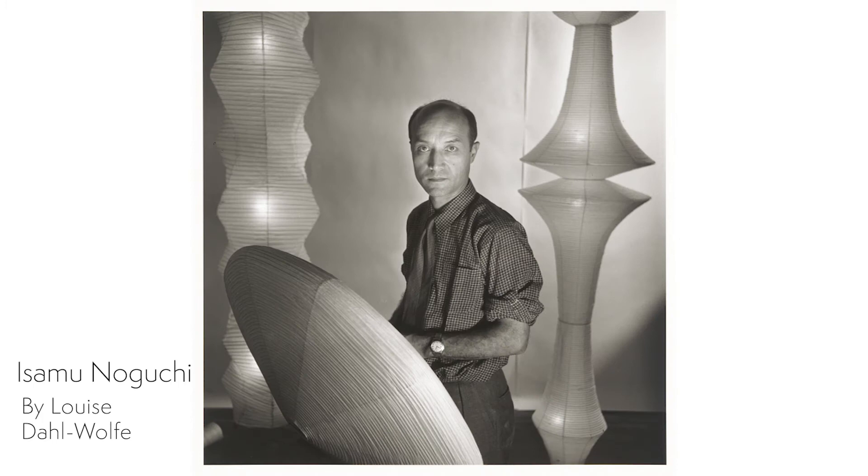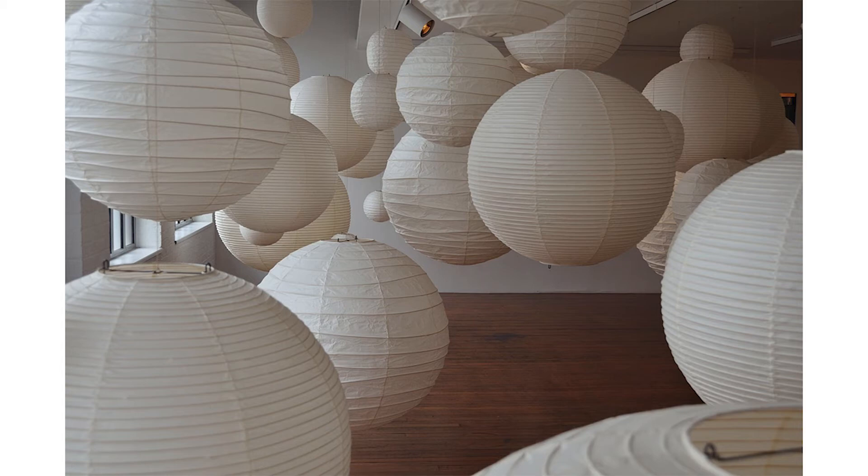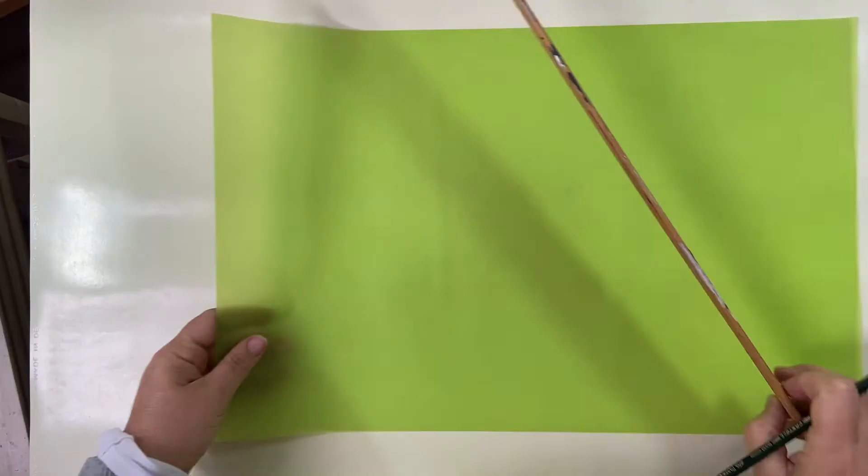In one particular exhibition, Noguchi experiments with paper lanterns. He designs about two dozen variations of Akari, playing with size, scale, and shapes. This Akari theme will end up carrying through his exhibitions for decades.